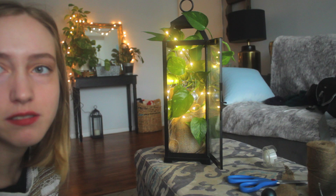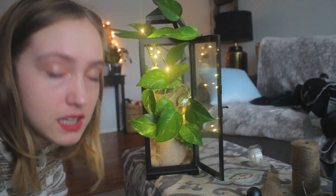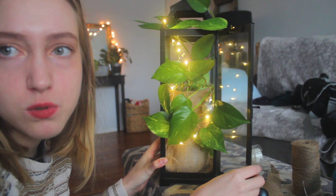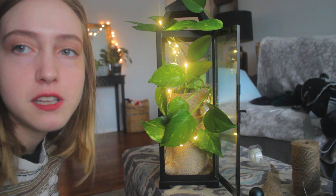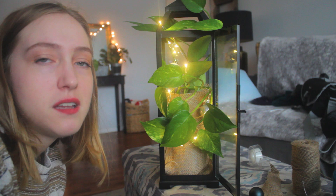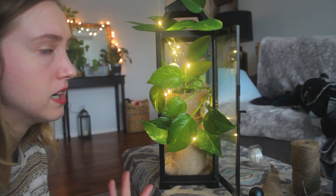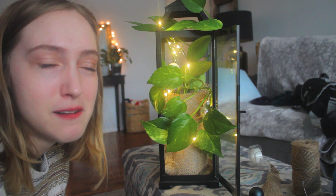Here's the final product — looks pretty cool! I actually like it. I like the vines and the way it looks open too, with the leaves kind of pouring out. This is just an idea of something you can do to incorporate plants in your holiday decor — a lantern with pothos, Christmas lights, and little ornaments. I swear in person it looks so much cooler than it does on camera. Please like and subscribe, let me know what you think of this design — be brutally honest. I'll see you guys in the next one, bye!